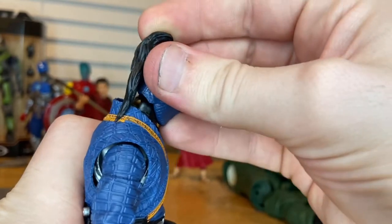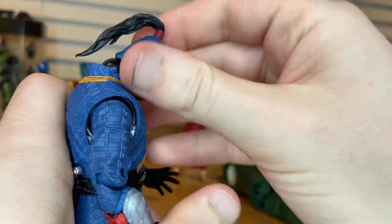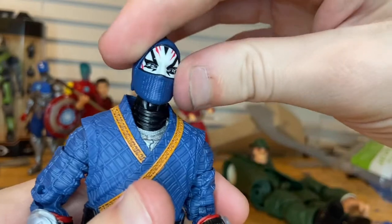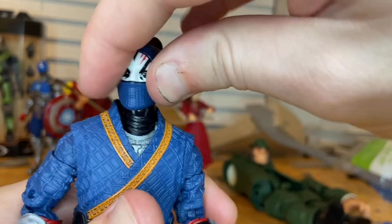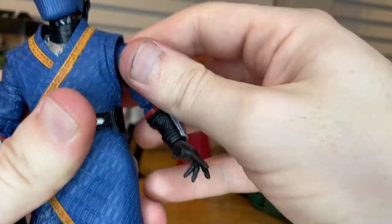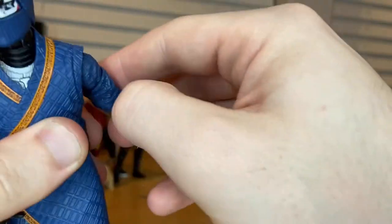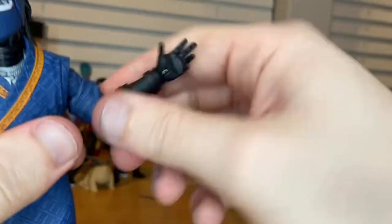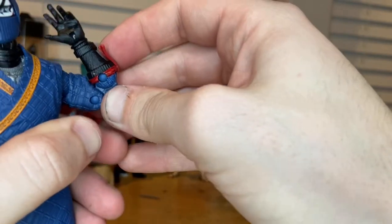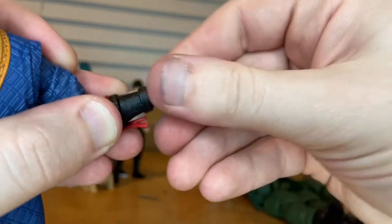Now let's go over the articulation. His head can hinge down and up super far, and he can look left and right a good amount with head pivoting. His shoulders can move out past 90 degrees with 360-degree rotation. It kind of feels like he might have a butterfly joint, but no — it's just pretty loose there. He has a bicep swivel and peg holes.